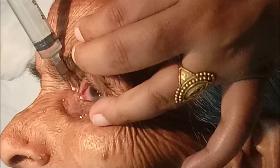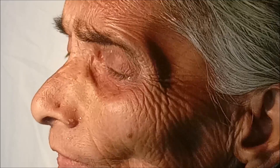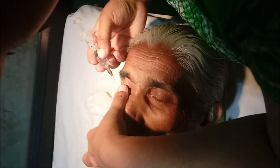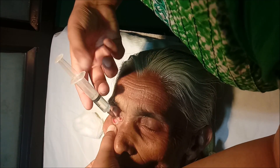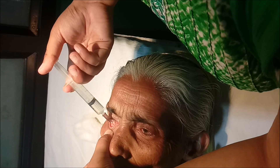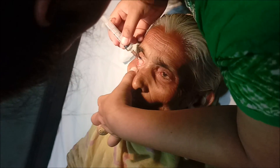We take a syringe, fill it with normal saline, and pass the irrigation cannula into the punctum. We then advance it through the canaliculus to reach the lacrimal fossa. The normal saline is then pushed through.